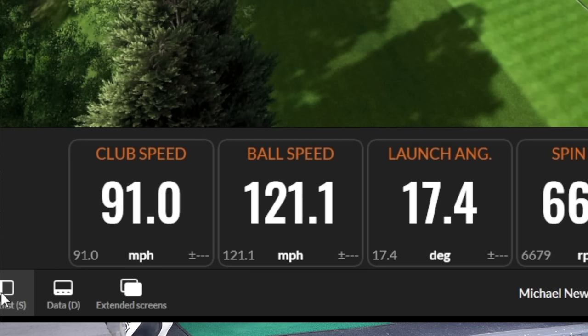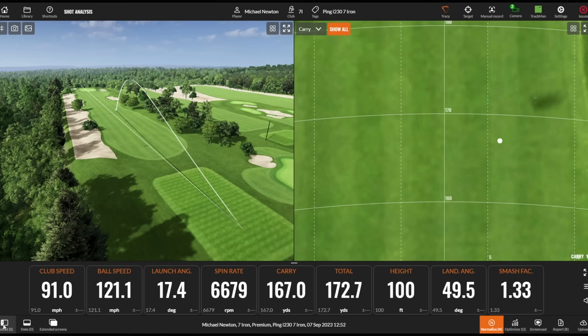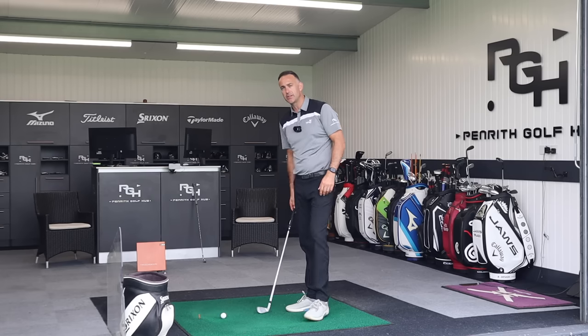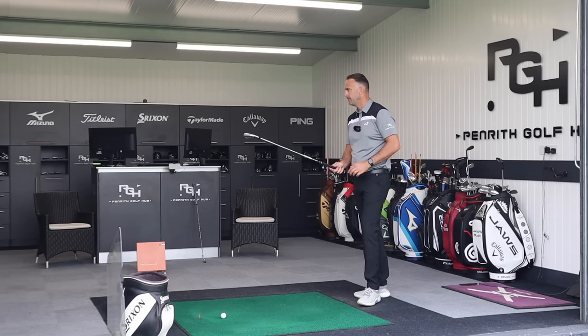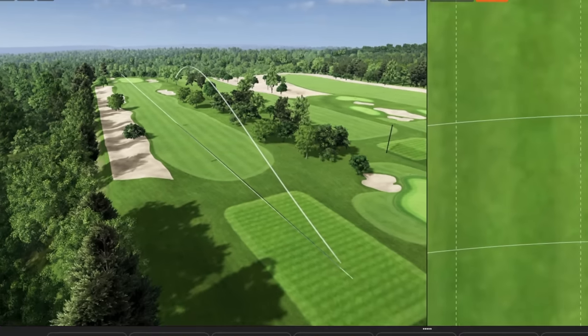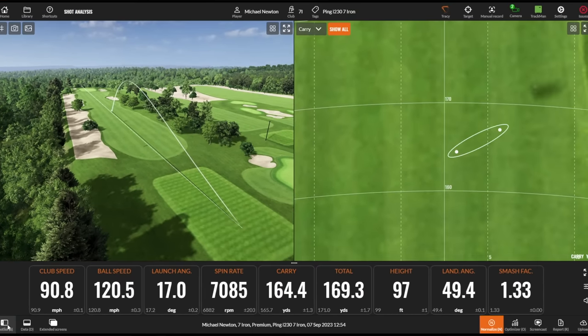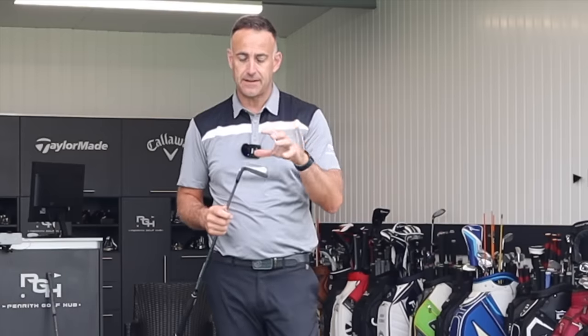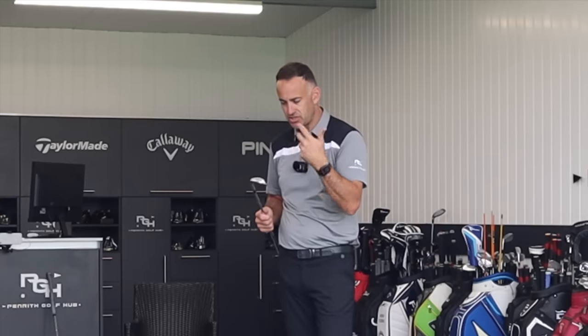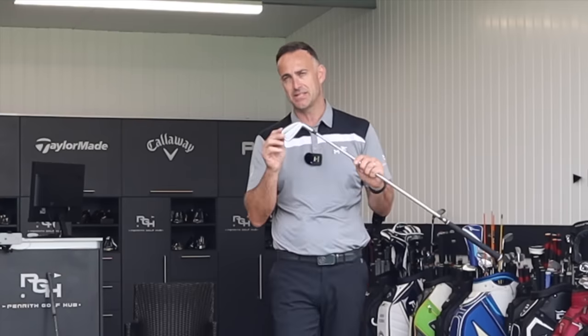Looking at that shot: ball speed isn't huge because of the 33-degree loft — it's not designed to be. But spin is pretty high at 6,600, and that landing angle is 50 degrees, so lots of control there. It feels good. It raises an interesting question: does it have to be forged for that feel? Or is a stainless steel head absolutely fine? Brands are definitely doing better work with stainless steels to make them feel closer to forged — softening the sound like what's happening in this I230.